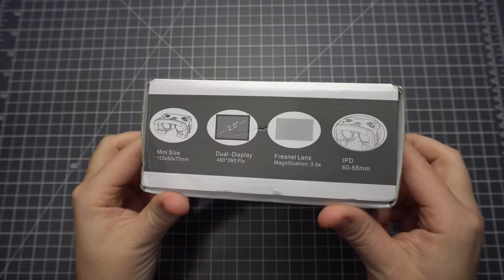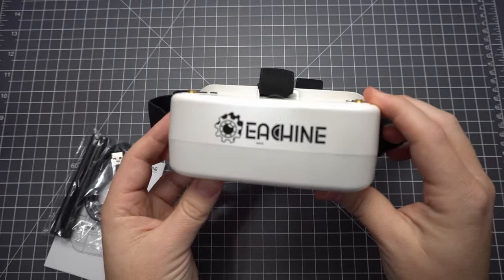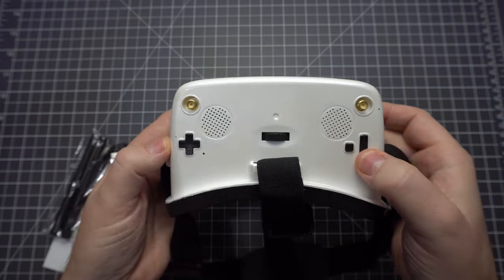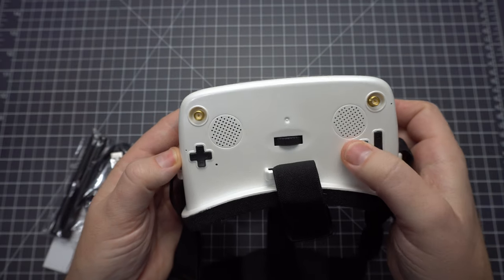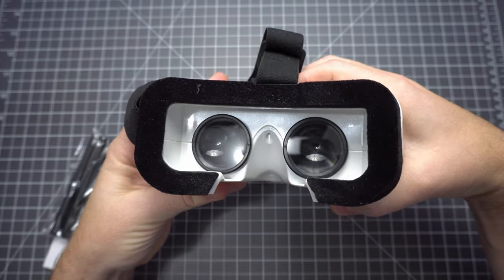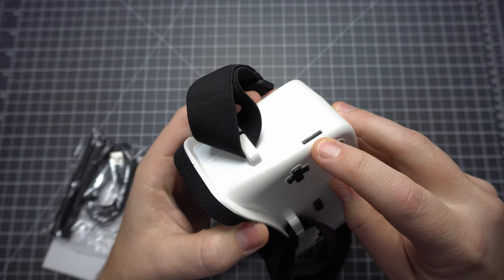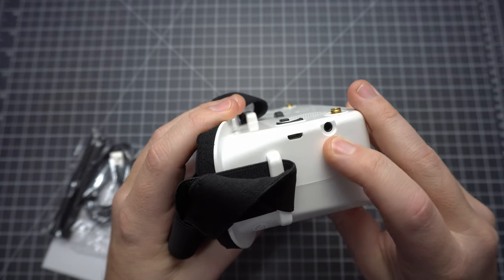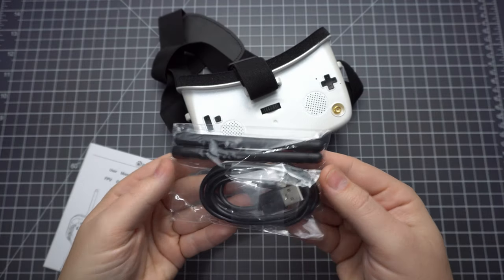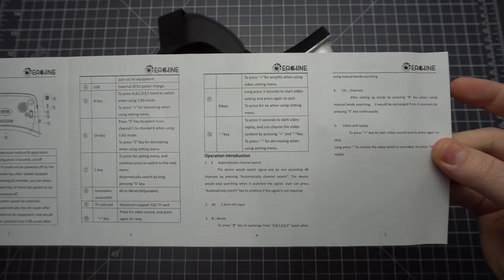This is the Isshin EW30, a budget FPV headset with dual displays. They're 480x360, 2 inches, and have a 4:3 aspect ratio. It supports 48 channels with antenna diversity, which is not true diversity — there's only one receiver in here. It has a 60-68mm IPD range, a DVR, as well as USB charging and AVIN. It comes with a pair of linear polarized antennas and a USB cable. The instructions are adequate, but there doesn't appear to be any way to turn off the OSD.